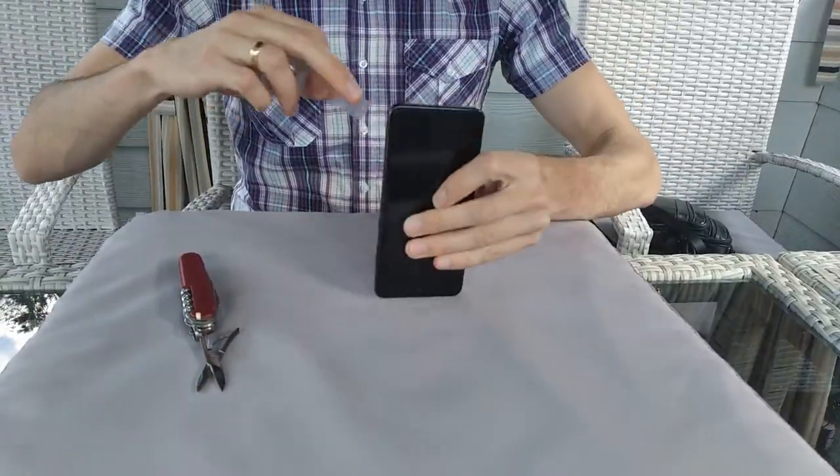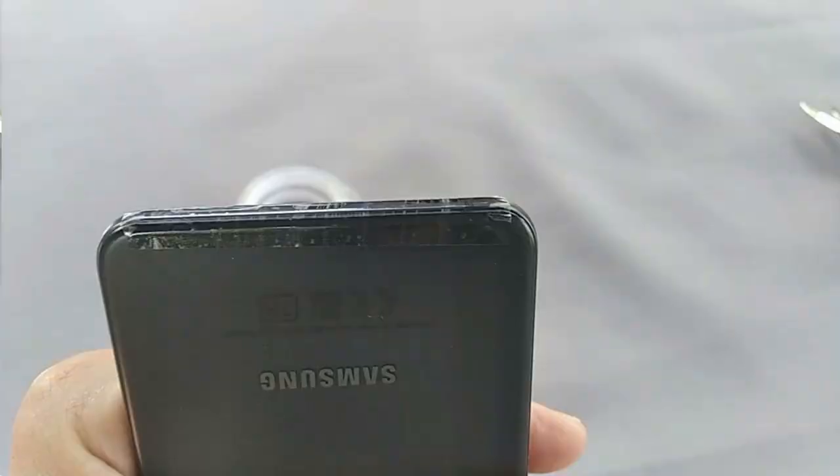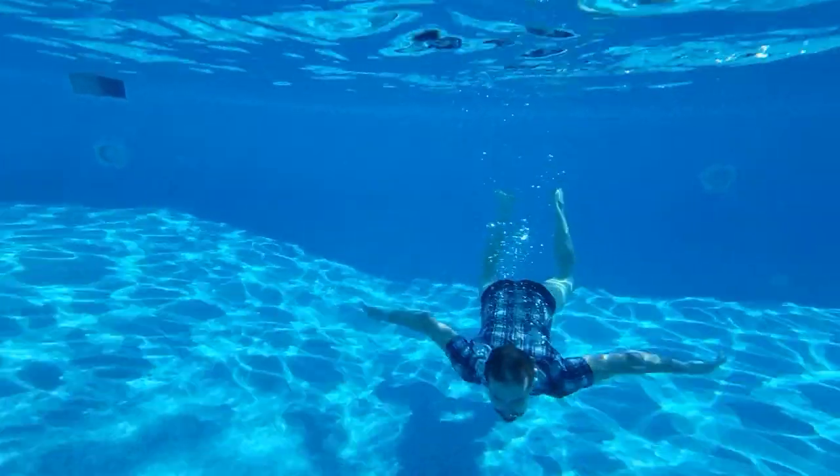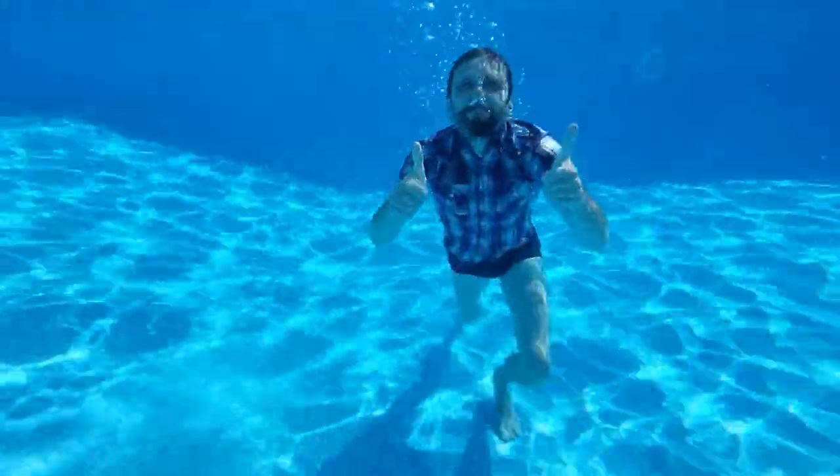First of all, with the help of packaging tape, we sealed the bottom of the smartphone. Video filming was carried out in fresh water at a depth of up to half a meter.